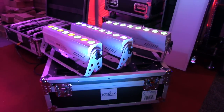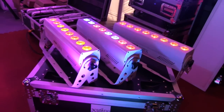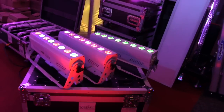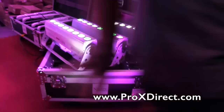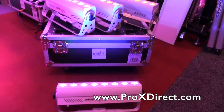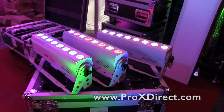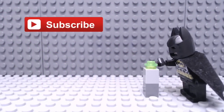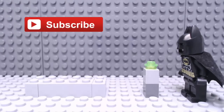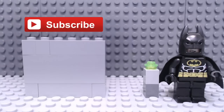If they had this when I was DJing mobile back in the day, this would have been my go-to unit. These are beautiful — they're a beautiful looking fixture. If people want to find more information about the whole Alcon bar system, they can go to www.proxdirect.com for all the information. We are at DJ Expo 2015 — hit the subscribe button!